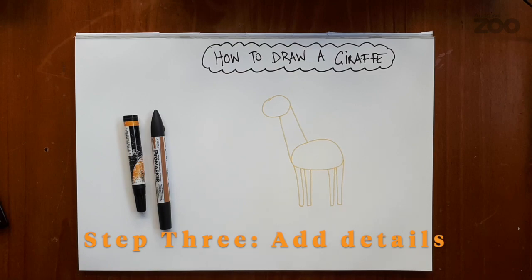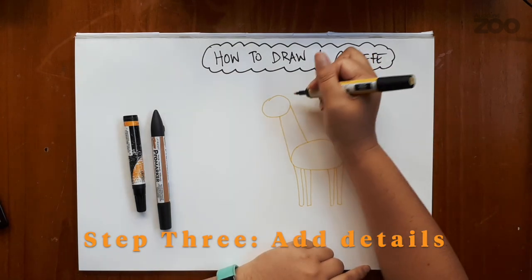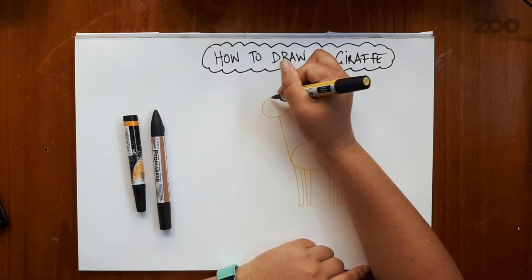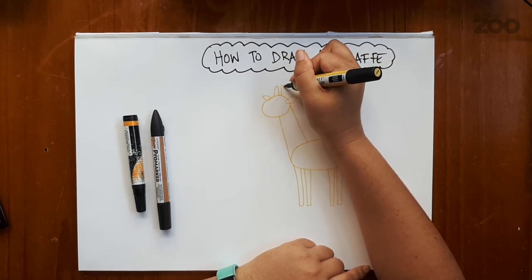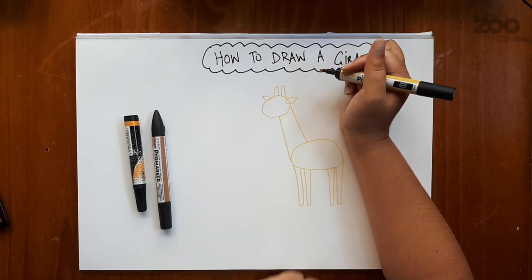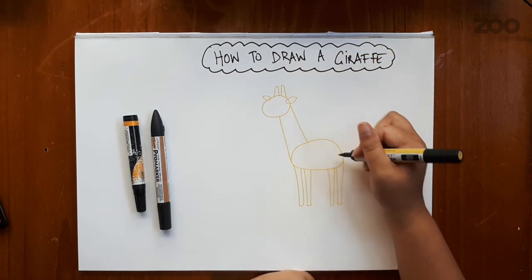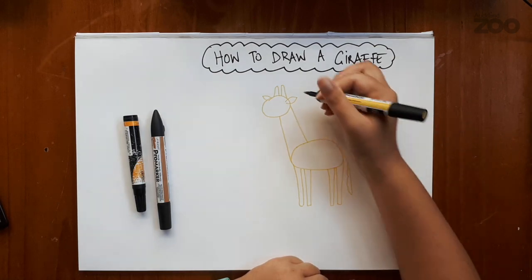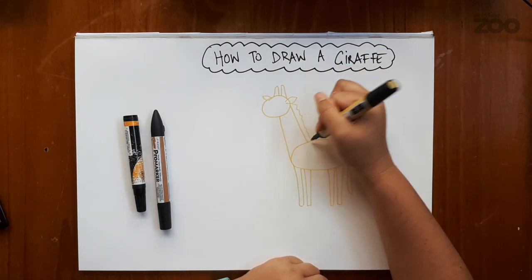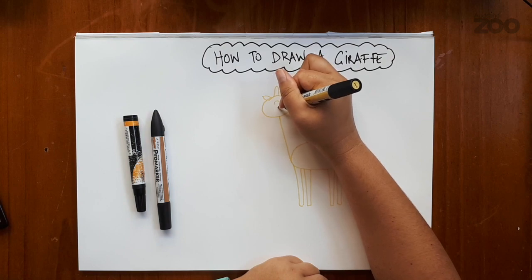Now step three, we're going to add a few details, like two pointy ossicones — which is what we call those bumps on top of the giraffe's head — a long wavy tail, and a wavy mane as well. And I'm also going to add some eyes.